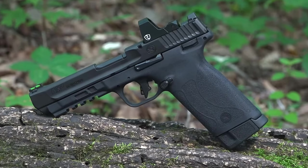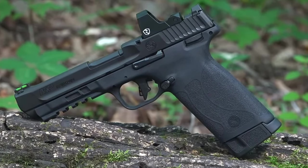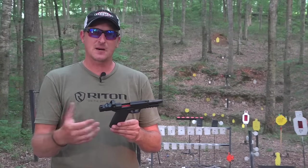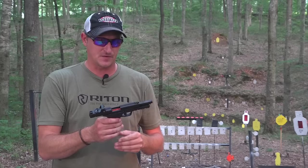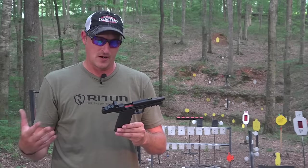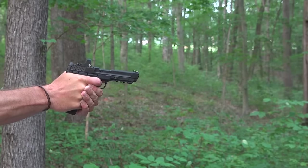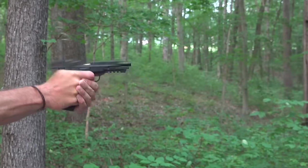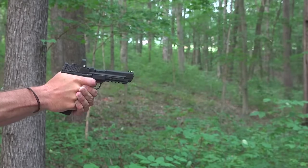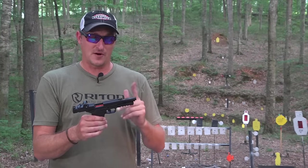This is the new Smith & Wesson M&P 22 Magnum — Smith & Wesson's first attempt at a polymer 22 Magnum. You may have seen a couple of videos on YouTube already. I've watched a couple and seen some mixed reviews. Smith & Wesson was nice enough to send this pistol to me for test and evaluation, and at this point I have 800 rounds through it. Those 800 rounds consist of 30, 35, 40, 45, and 50 grain 22 Mag ammunition, and I've had one failure to feed — that's it out of 800 rounds.